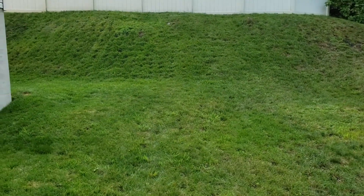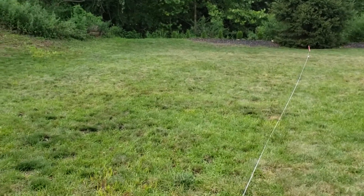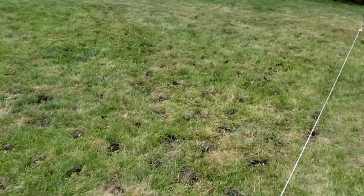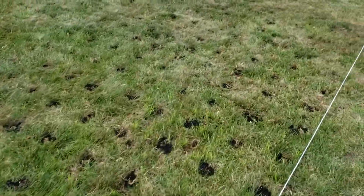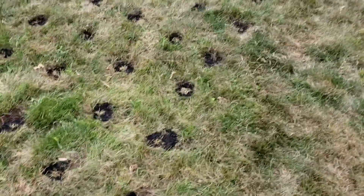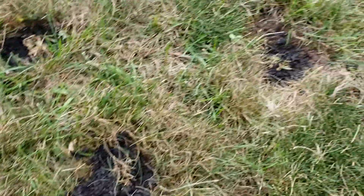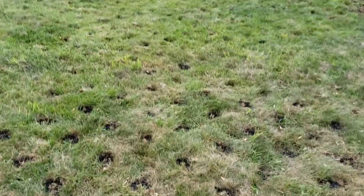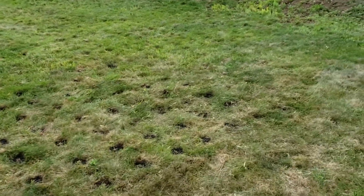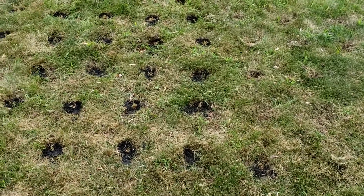We've planted quite a few so far. These are the ones we planted today, just finished watering them. It really is a labor-intensive project — using a drill with an auger and spacing them one foot apart.